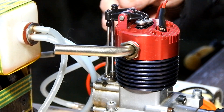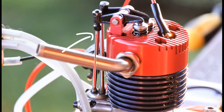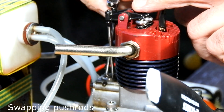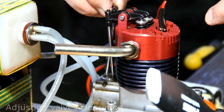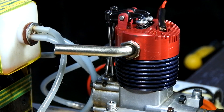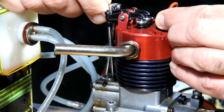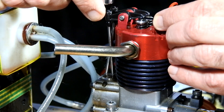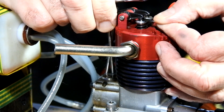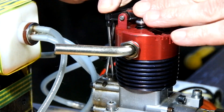Right now we're going to change the push rods. Due to the fact that they have different lengths, it is necessary to adjust the valve gap as well. Okay, perfect.